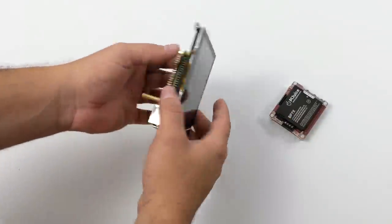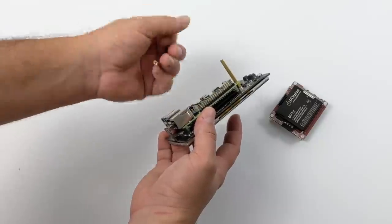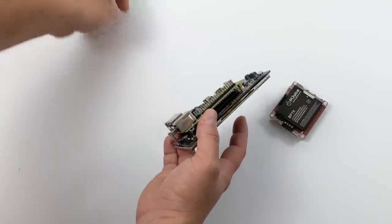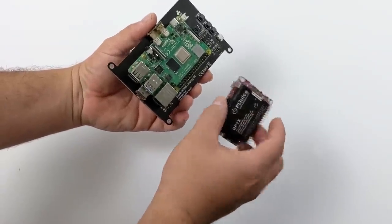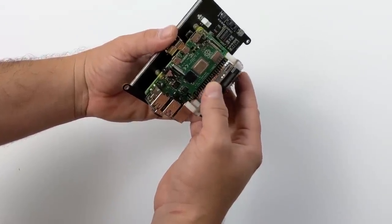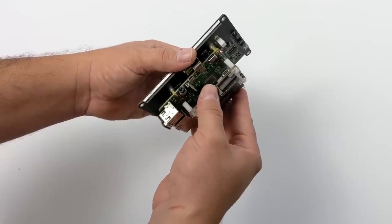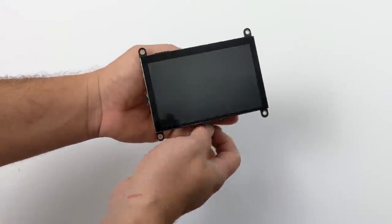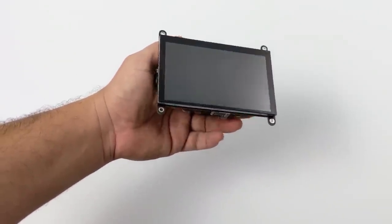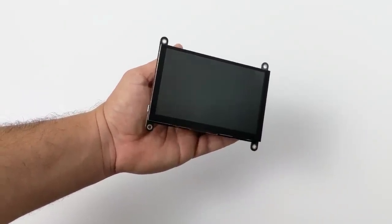Moving over to the battery test — I'm going to be using the Pi Juice hat. It's not going to last a long time because we have a Raspberry Pi 4 and a 5-inch screen powered off a 1,820 mAh battery, but I'm interested to see if it'll even power the Pi and screen simultaneously. I slid the hat on, and the Pi Juice hat was already turned on, so it automatically started booting the Pi. I'll flip this around and give it a moment to boot.